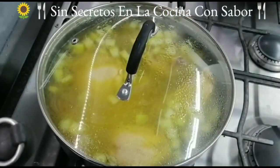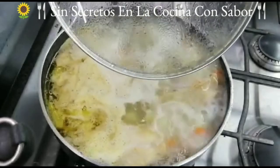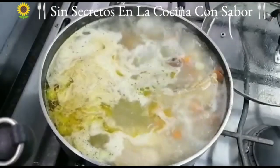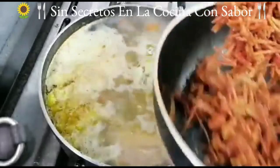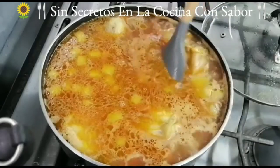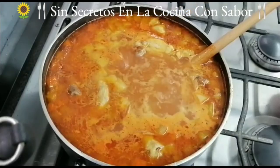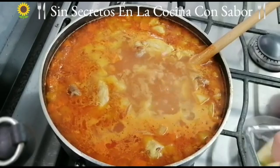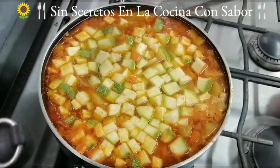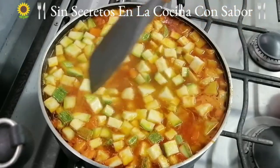Vamos a esperar a que vuelva a soltar el hervor. Ha soltado el hervor otra vez y hay que agregar la pasta al igual que la calabacita italiana. Pero primero vamos a agregar la pasta. Vamos a esperar que nuevamente brote el hervor. Ya soltó el hervor, hay que agregar la calabacita. Este va a ser el último hervor que va a dar, y ya de ahí le vamos a apagar y va a estar lista para servir.